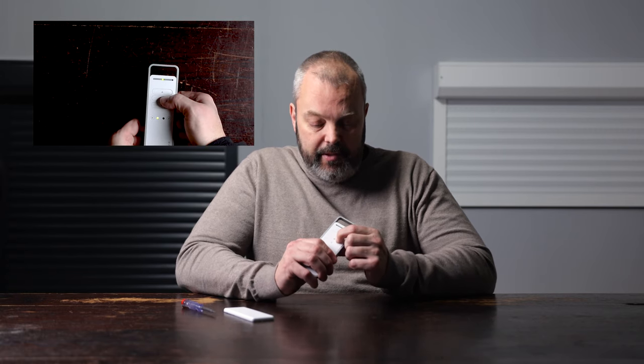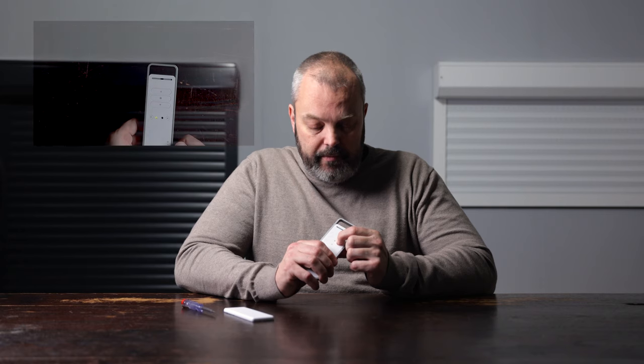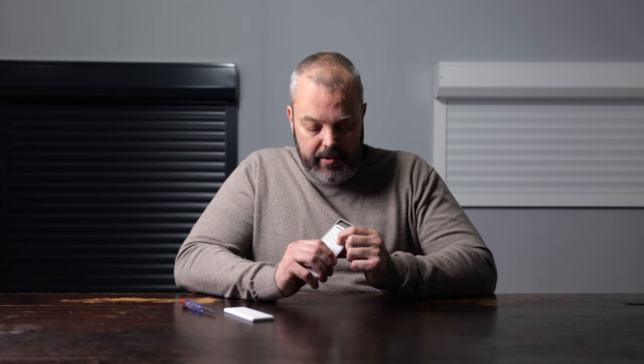To erase the remote control from the motor's memory, I've opened up the back of the remote control. I need to press the program button and the stop button at the same time, and I have to keep holding those until I see a red light — for about six seconds. I'm going to press them at the same time and keep holding them. There — I have a red light. I can release the buttons and now the motor no longer responds to any signal.